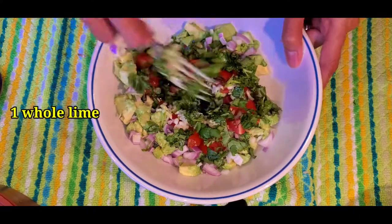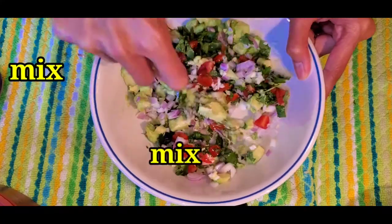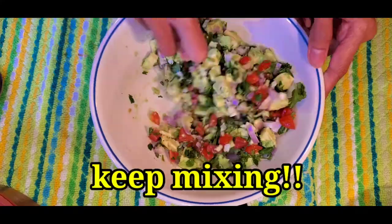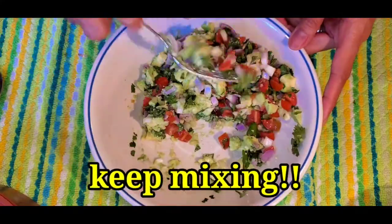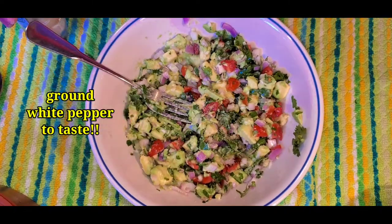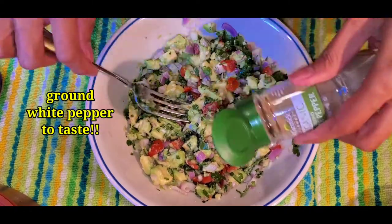Roughly chop the cilantro, then pour in lime juice from one whole lime. Lastly, sprinkle some ground white pepper to taste. Keep mixing and mixing — and there you go, all done!